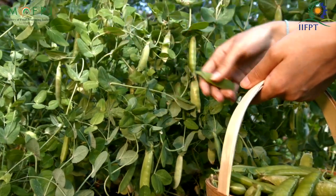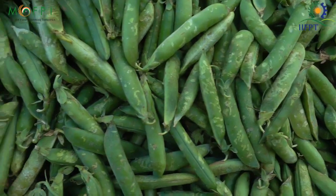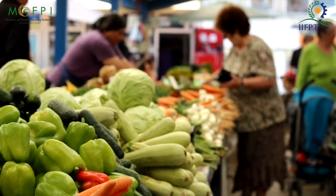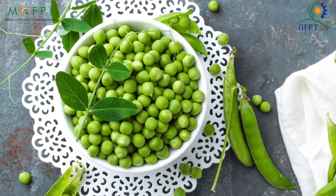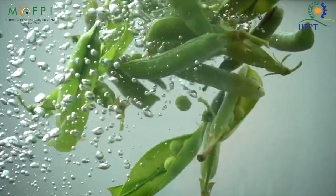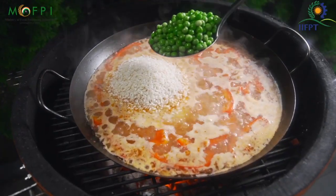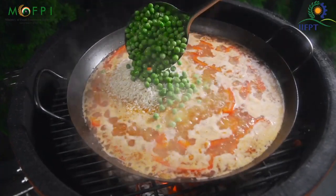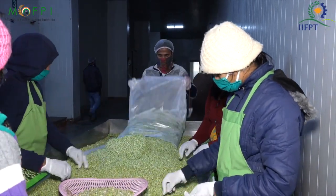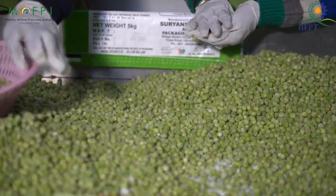Green peas, a vegetable that is loved by everyone and it comes only in winters. As soon as winter hits, the vegetable market is flooded with green peas and we all love to sit and shell the peas enjoying sunbathing in winters. Green peas are very healthy and packed with vitamins, minerals and soluble fiber. You can make a range of dishes and it can make your favorite meals extra special. Green peas are a winter season vegetable and only come in winters, but we can still enjoy peas in summer by setting up a frozen peas plant.